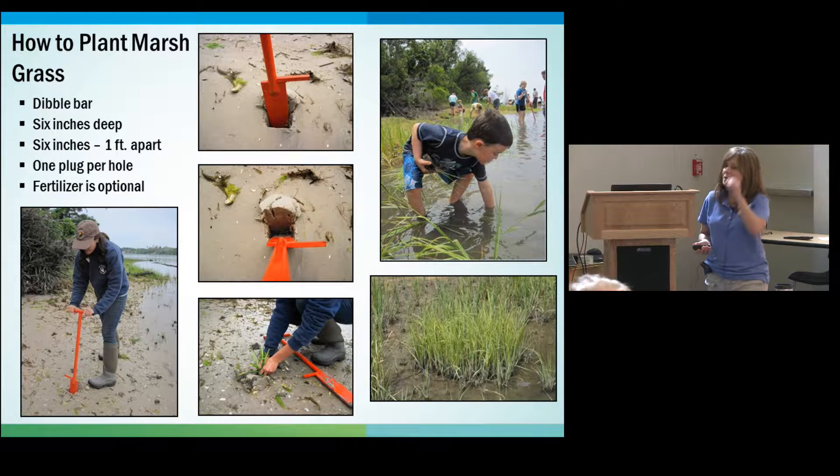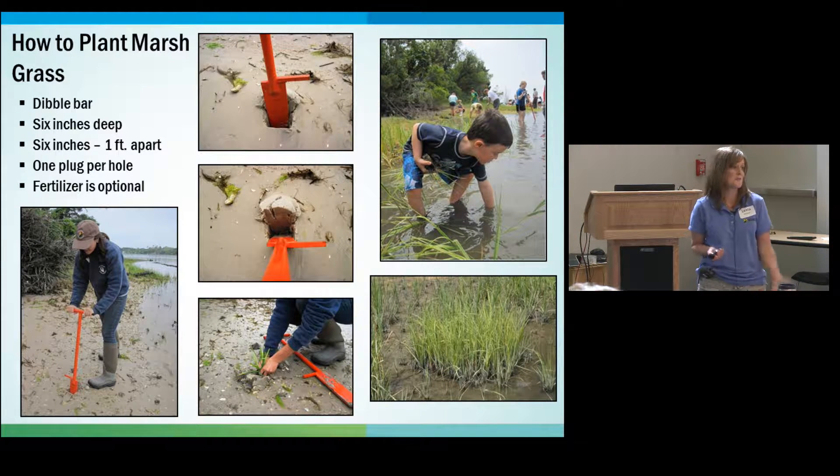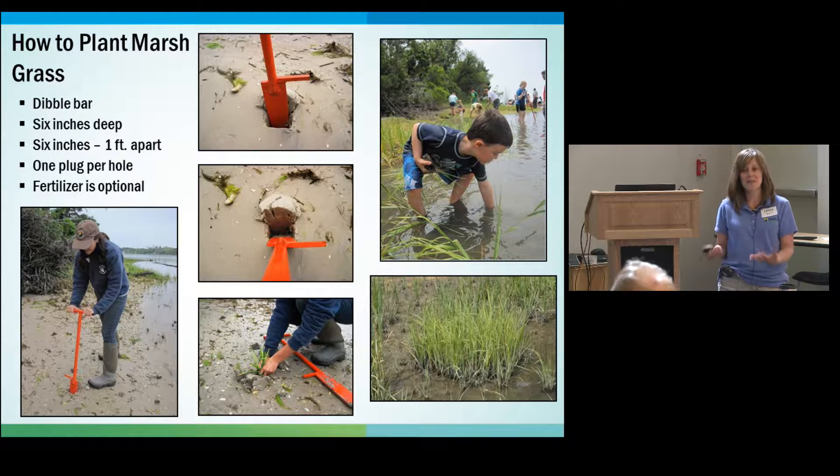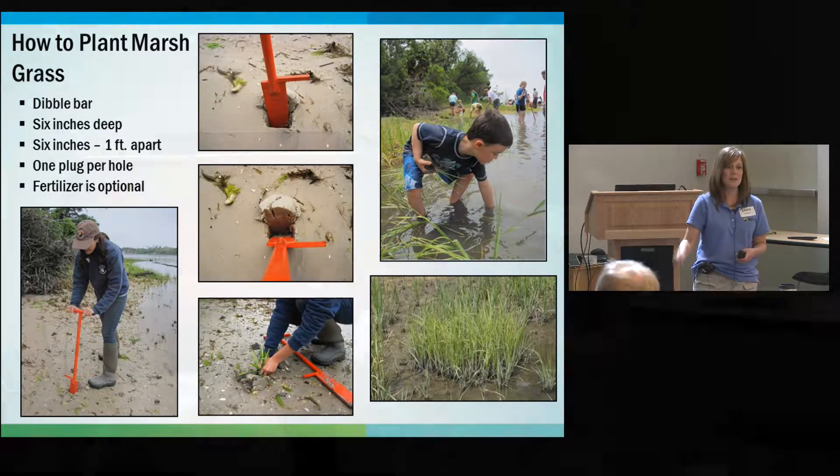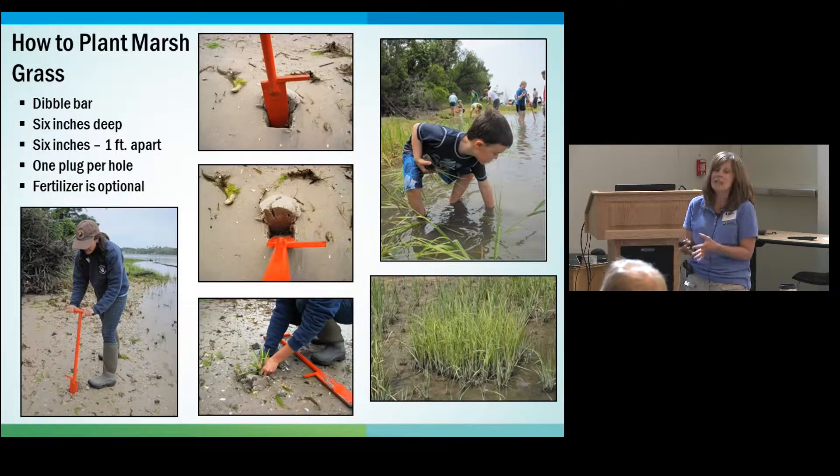I always like to show this picture — a group of students who were hot and dealing with bugs, so they sat down in the mud and started planting really close together. At that point we were planting them further apart, so I thought I'd have to come back and replant them. But when I came back, it was the best, densest, greenest plot I'd ever seen. Ever since then we've been planting them a lot closer together.